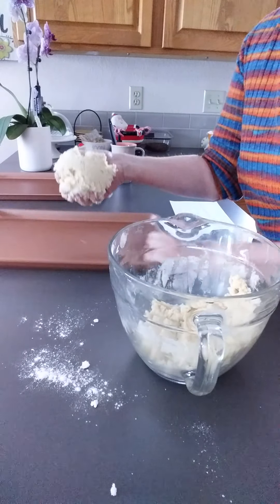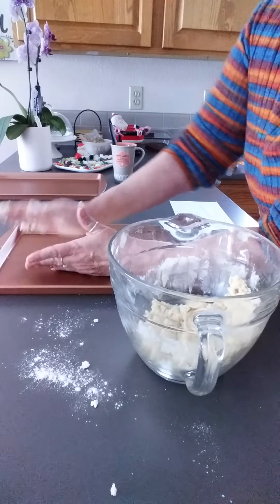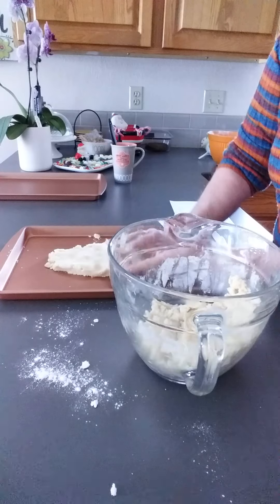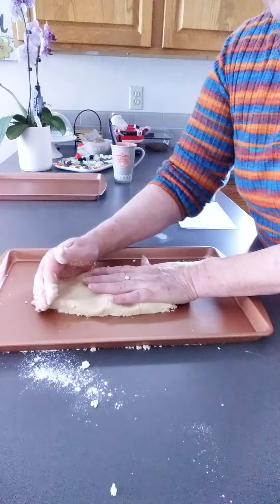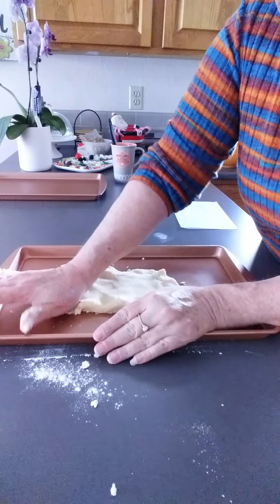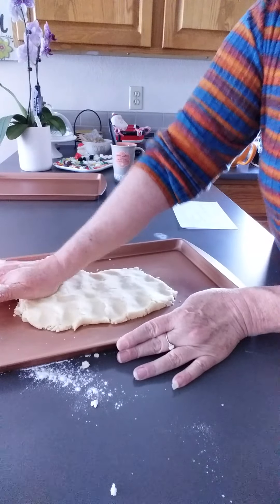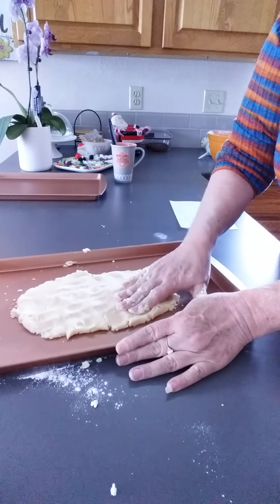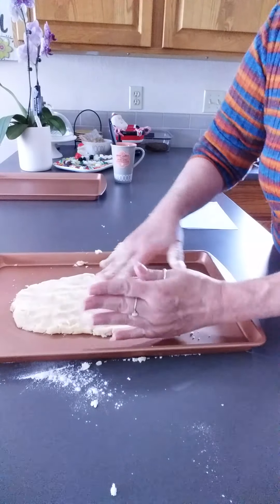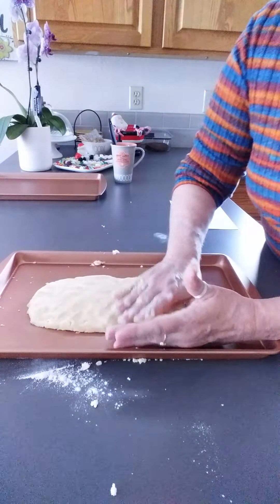You're going to take about half of your dough — you're going to need two cookie sheets — and put it down on the sheet, and just press it, kind of make a rectangle and press it down. We're going to cut these in bars.